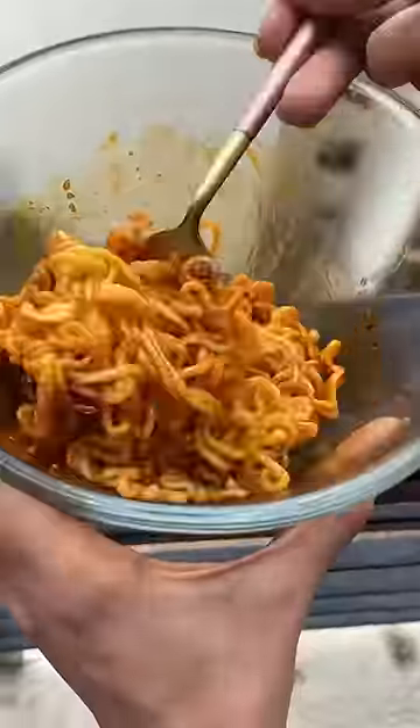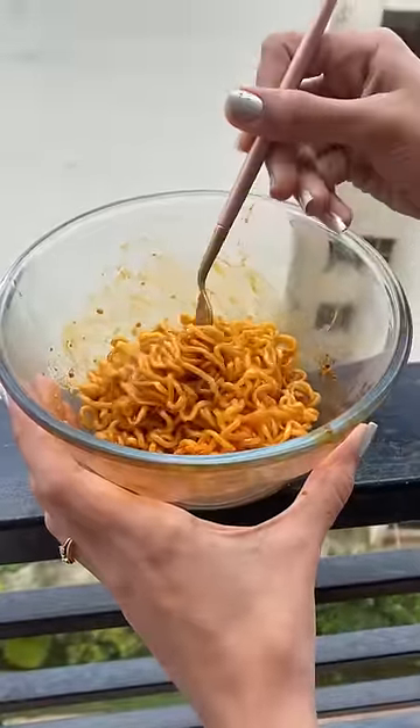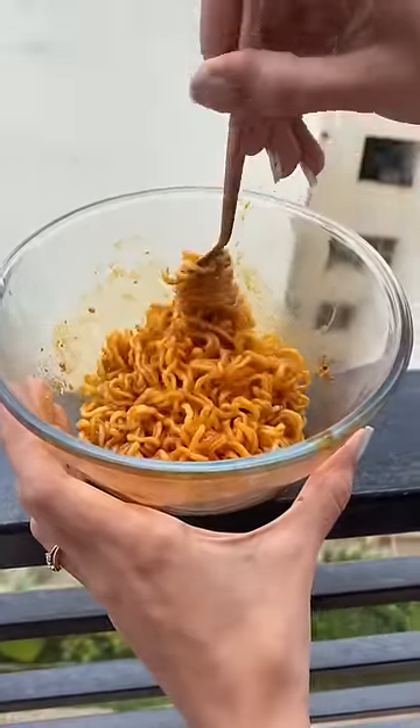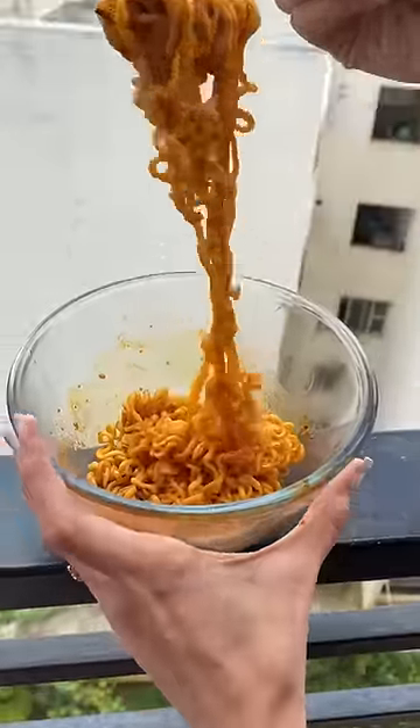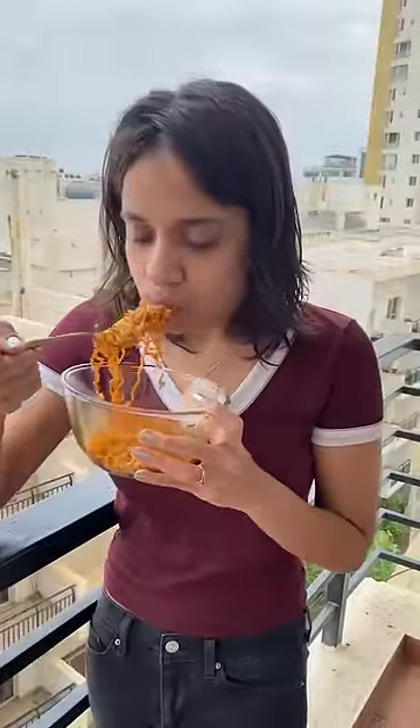Look at that red color — it's going to be spicy! It was very spicy and had a good sesame taste. It's really good for 49 rupees, it was worth it. You should definitely try it out.